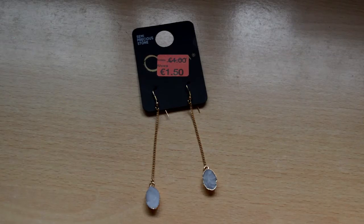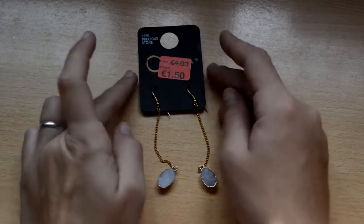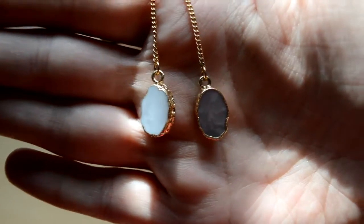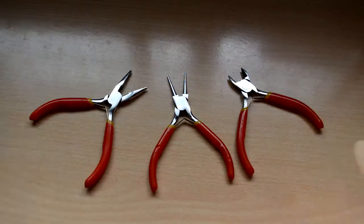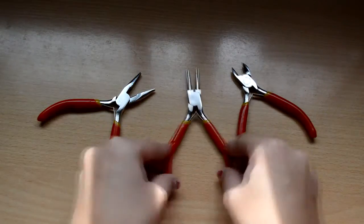Espero que os guste y, como siempre, si queréis saber cómo lo he hecho, quedad a ver el paso a paso. Los materiales que vamos a usar son dos pares de pendientes, que los compré porque estaban rebajados de 4,50€, una cadena y unos enganches para pendientes de color plateado, y distintos alicates para bisutería.